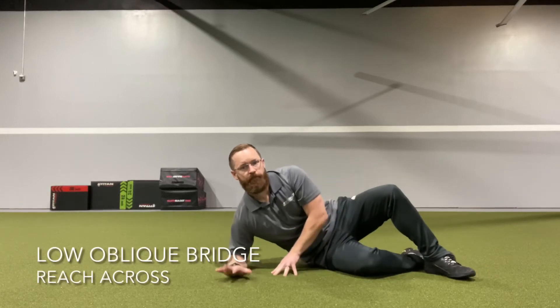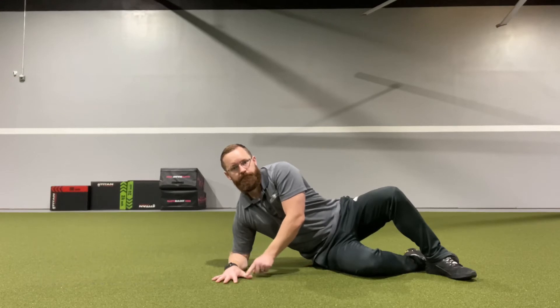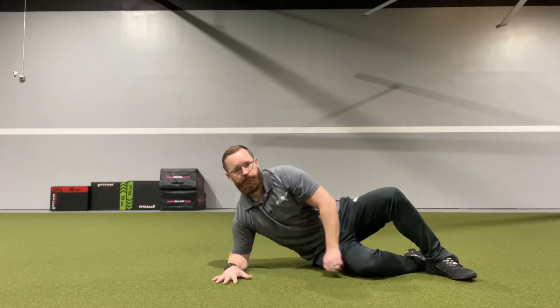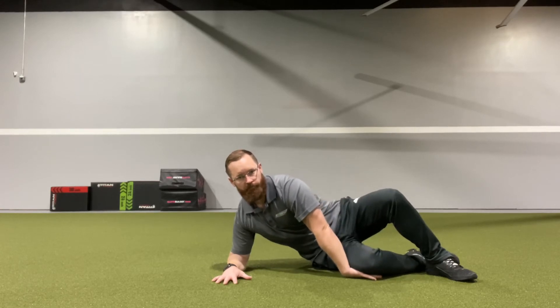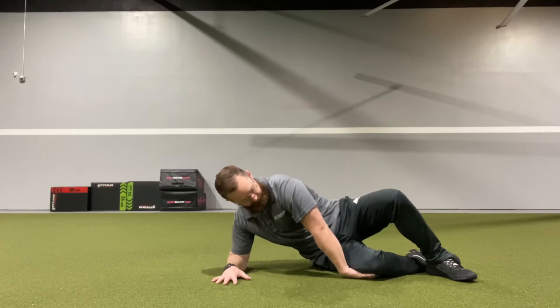For this low oblique bridge, you're going to put pressure through your thumb and index finger and your forearm, as well as putting pressure through your top foot and your bottom knee. You're going to slide your hand underneath your bottom knee and use that knee to pin that hand into the floor.